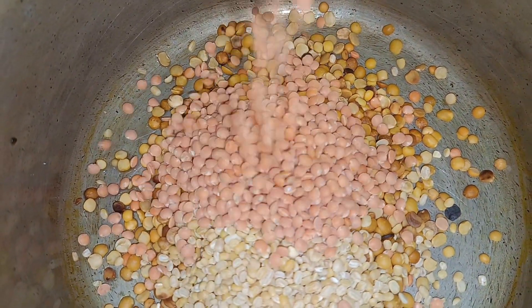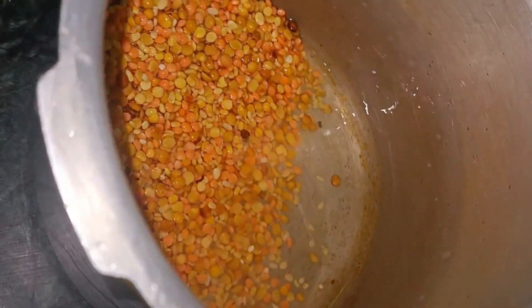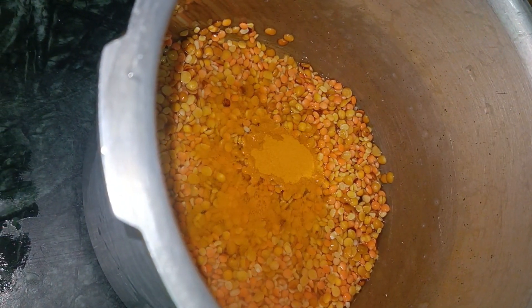I put it in a cooker. I put three types of dal: raahar, masoor, and musur in equal proportions. I put a good quantity — I will make it very simple and cheap.